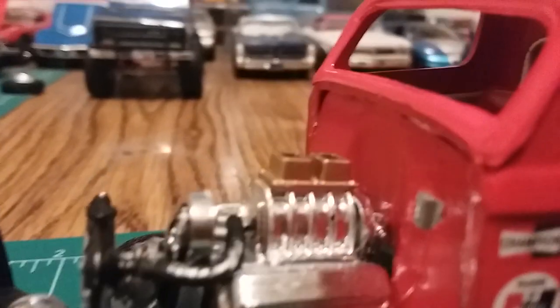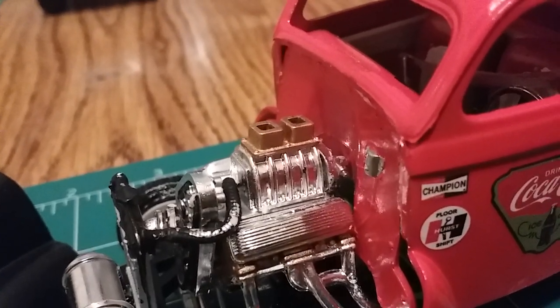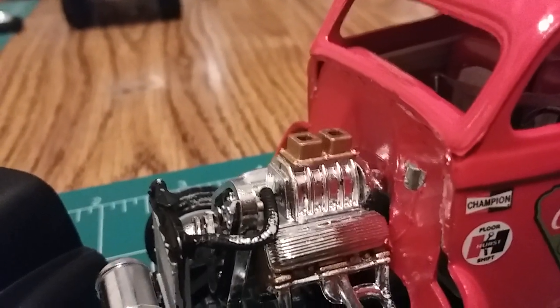There's supposed to be a blower on the top — the air intake — but I completely lost it. I have no idea where it went. Whenever I build another AMT kit that has the blower motor, I'm going to take the top piece and just put it on there — no biggie.